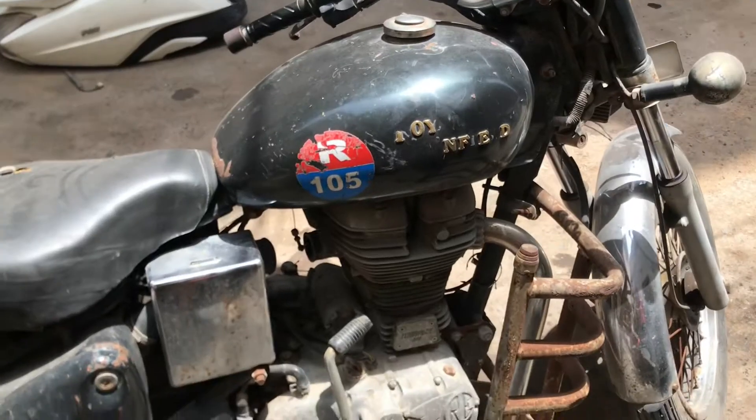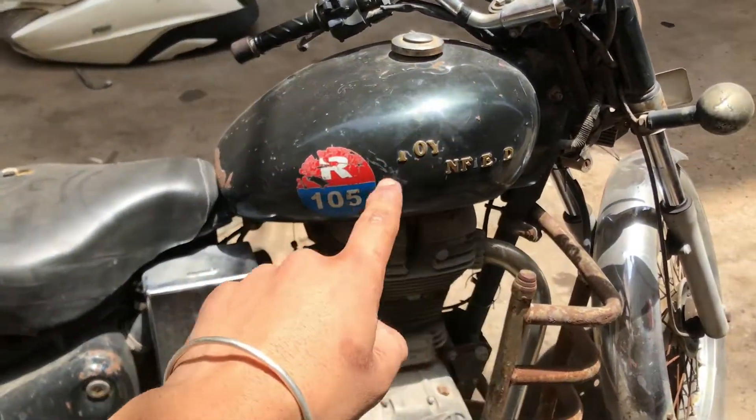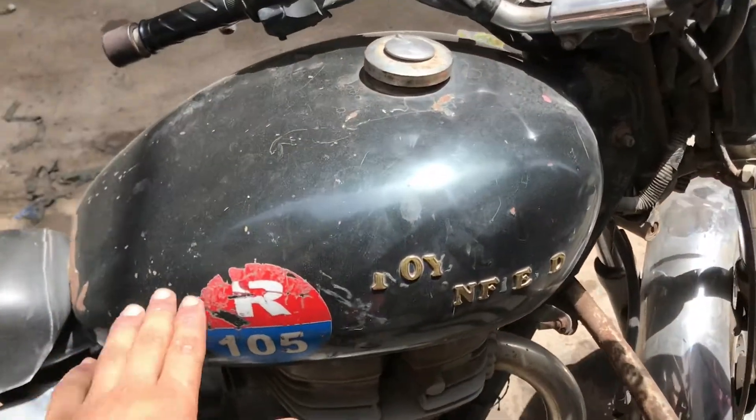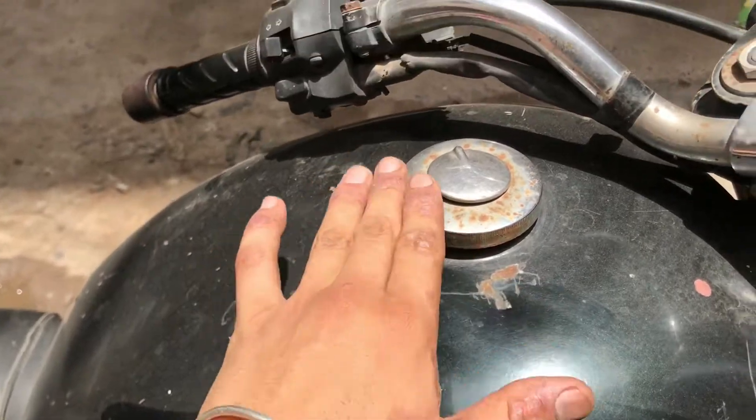So guys, you can see the car. It is from the police. You can see the number from the car - you can see the number because it is written. The tank can be found if we are going to clean it.